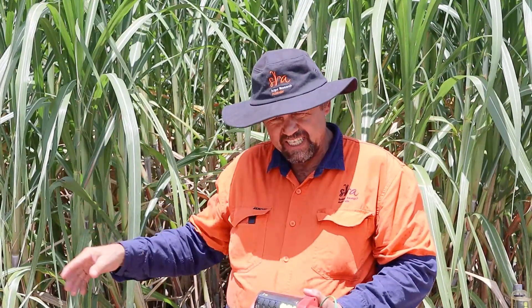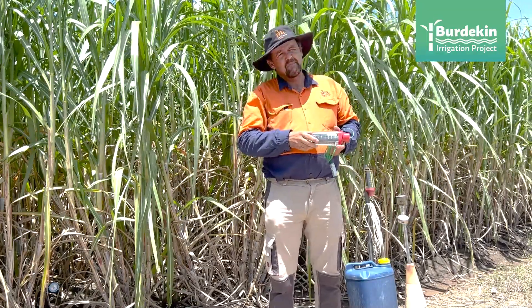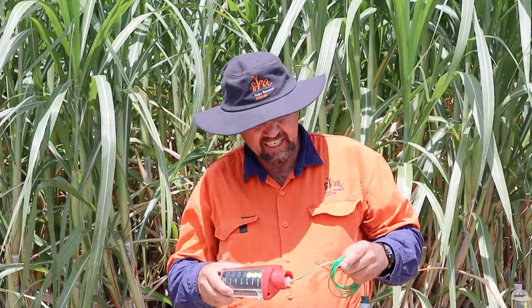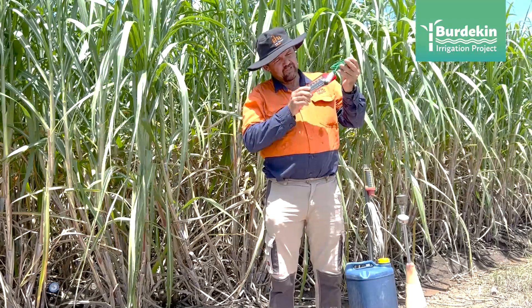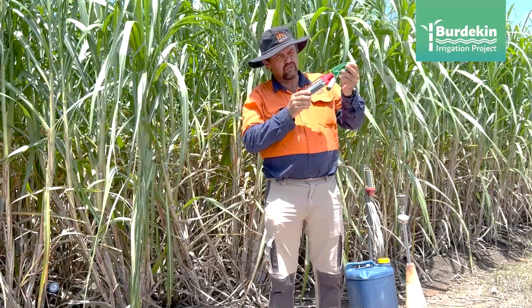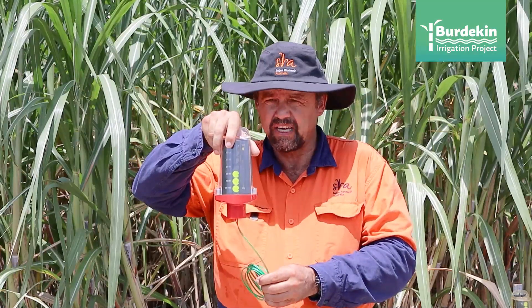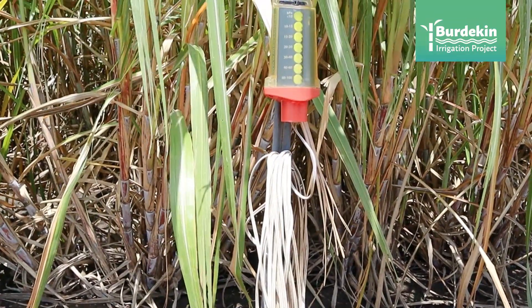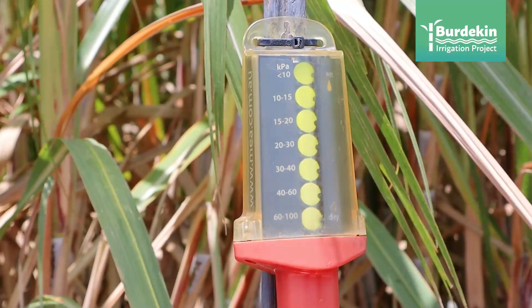The development started with the tensiometer as I just explained. Then another step forward in technology was the G-DOT, which measures the same thing — soil moisture — but with a different principle. Instead of measuring vacuum, this measures an electric current and the flow as it changes. You insert this little gypsum block in a stainless steel cage into the soil. It has cables with electrodes in it and is connected to this display unit, which is battery operated. A cable in between allows you to place the sensor deeper into the cane block — on a representative row, not the outside row — and still have the display unit on the outside.